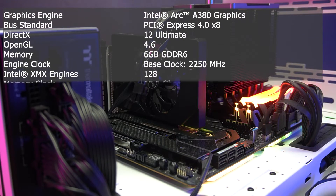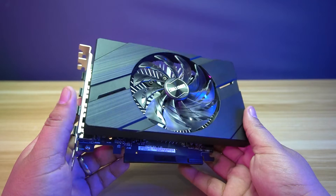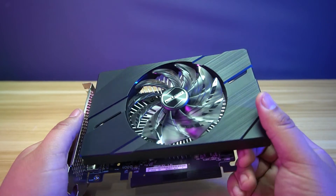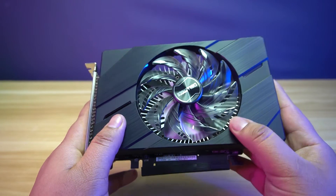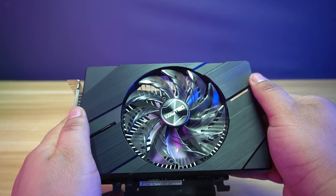Here are some of the technical specifications of the graphics card. The ASRAC Intel Arc A380 Challenger ITX is one of the graphics cards offered by ASRAC and was available in the Philippines. The card has a black color scheme and is very minimal, which is good for ITX builds for a stealthy look.